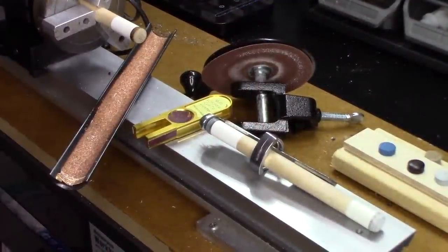Here you can see the basic tools that I'm going to use to install a pre-shaped — when I say pre-shaped, meaning a pre-domed — layered pool cue tip.